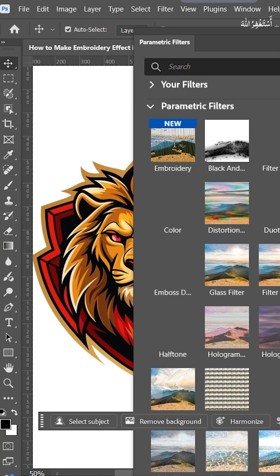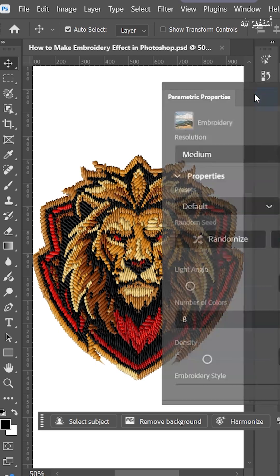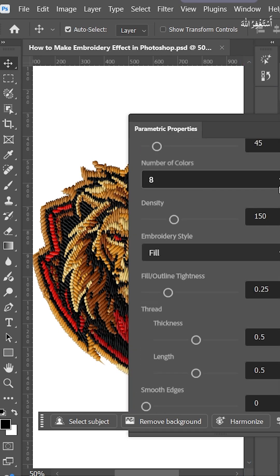Press Filter, press Parametric Filters, press Embroidery, press Number of Colors.